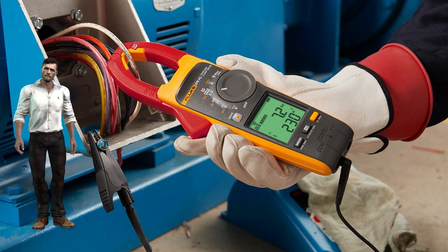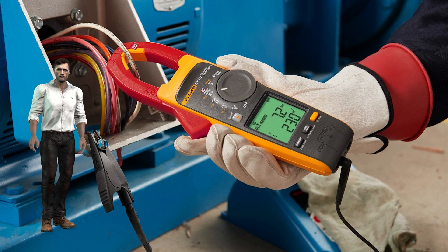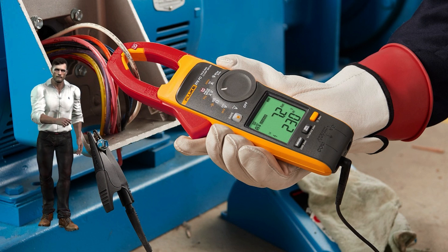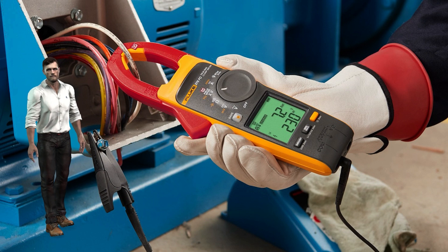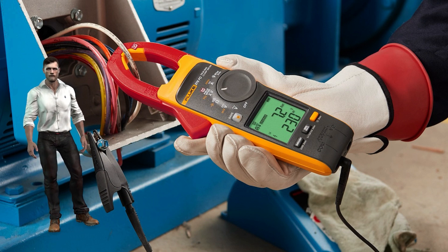On the other hand, there are instruments such as current clamps that are used daily by electricians and maintenance technicians in a multitude of applications. They are very easy to use, although it is true that they often include very useful functions that go unnoticed. If you want to get the most out of this type of basic instrument, I leave you a link above to a video that will be of interest to you.